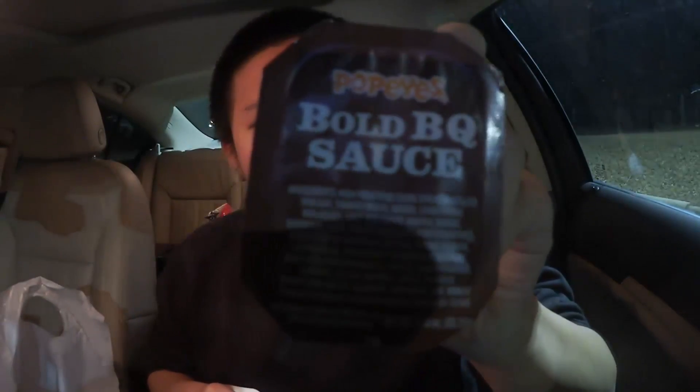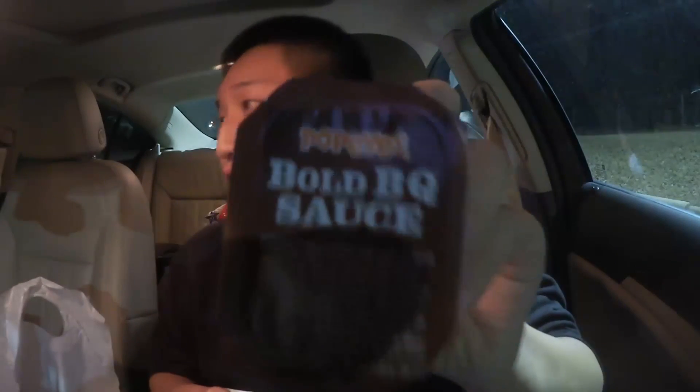I'm sure you could use their Bold BBQ sauce and it would be more spicy. You could even use some of their Louisiana hot sauce to take it up a notch where it belongs.